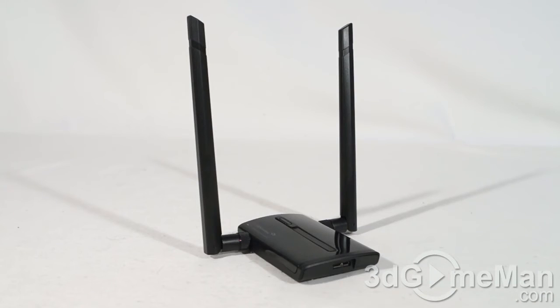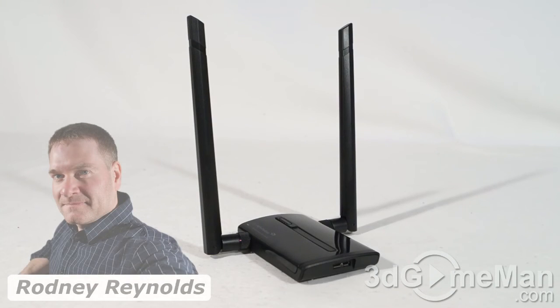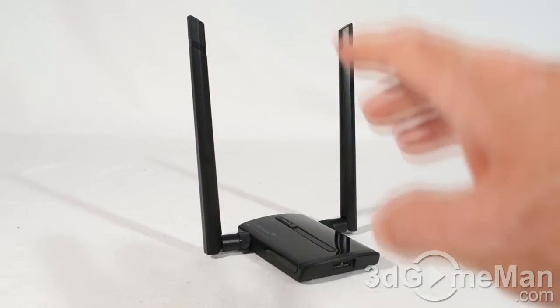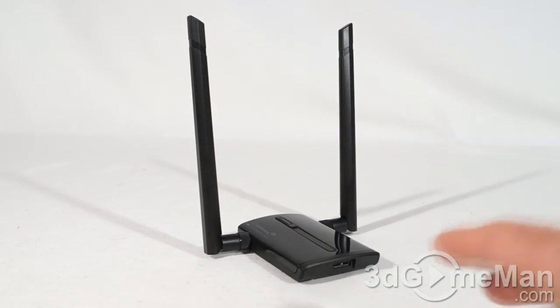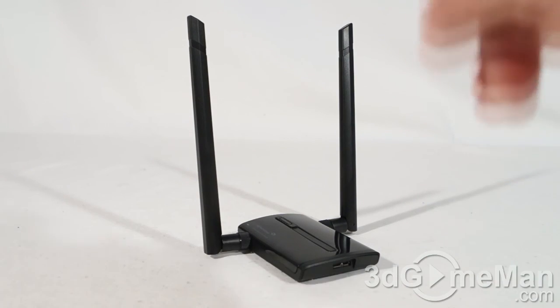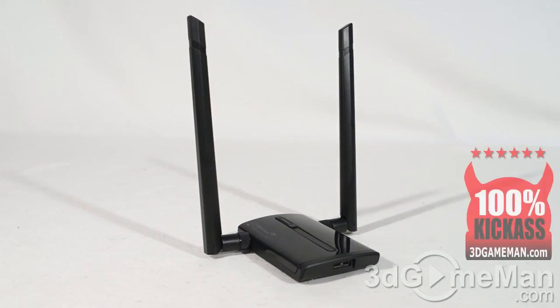If you're in the market for a super powerful long range adapter, this is it. It supports all bands — 802.11 a, b, g, n, and AC — as well as 2.4 GHz and 5 GHz networks. It's USB 3.0, has high gain dual band antennas and lots of high power wireless reception amplifiers on the inside. This adapter is a win-win if you're looking for a really long range adapter. Overall, without a doubt, this is a 100% kick-ass product.